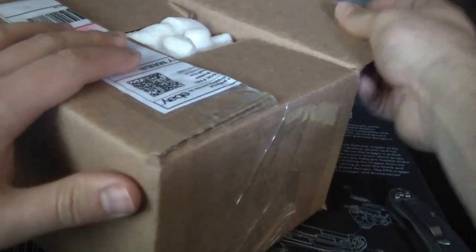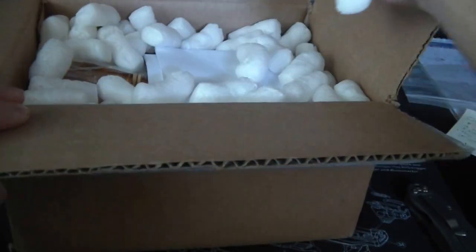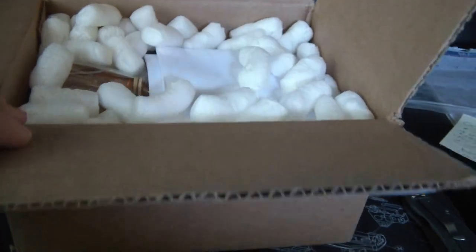I found only one other video on YouTube about this knife. My biggest pet peeve ever is flipping packing peanuts - so stupid. I'll tell any kind of shipper: don't use packing peanuts.